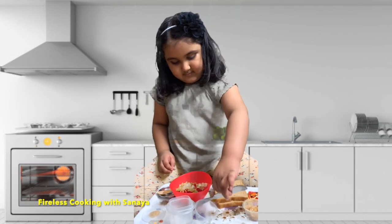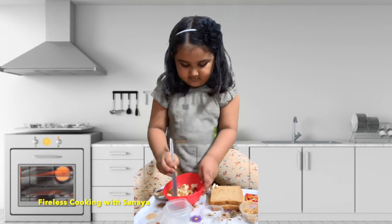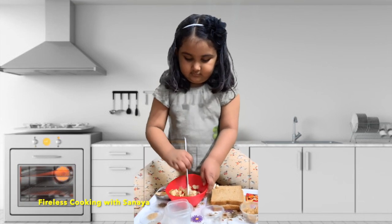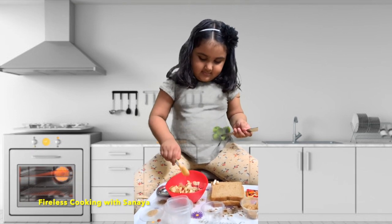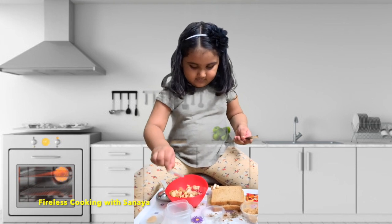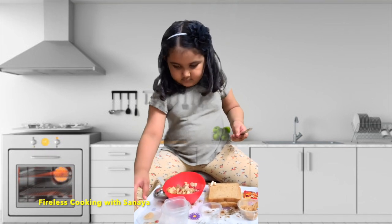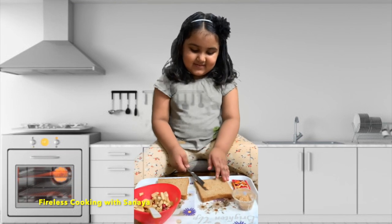Apple, banana, pomegranate, grapes — now you are going to mix it. Add salt, pepper and those things. Black pepper. Ok Sanaya, so you mixed the fruits. Now what are you going to do?